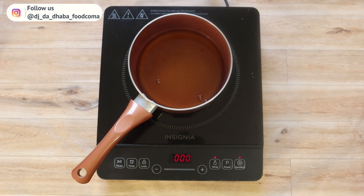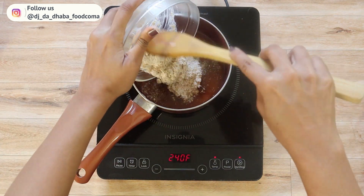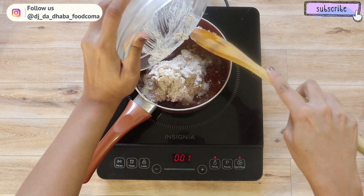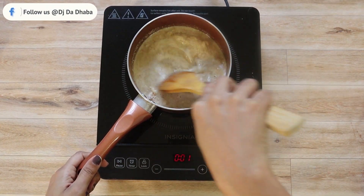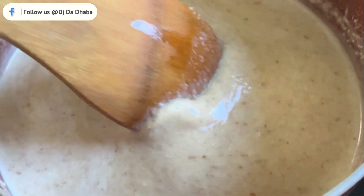Let's take another saucepan on the stove and strain the jaggery syrup into it. Wait until it starts to boil. Once it starts boiling, add the fine paste we made earlier and mix it well. Keep mixing to avoid lumps — we do not want lumps in the kheer. Keep mixing well to get a smooth texture.